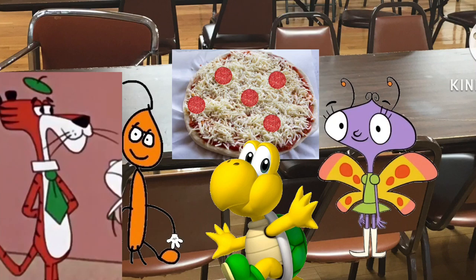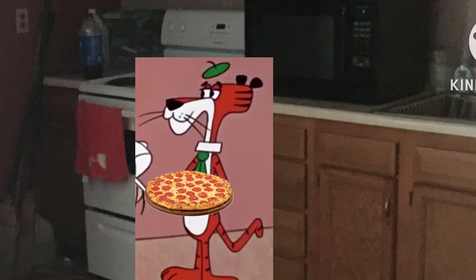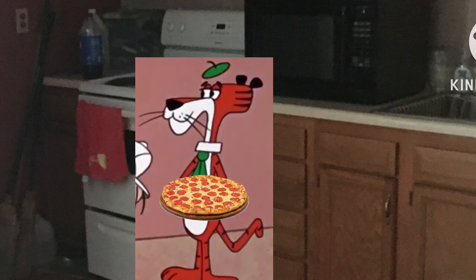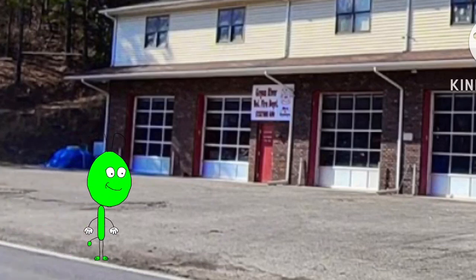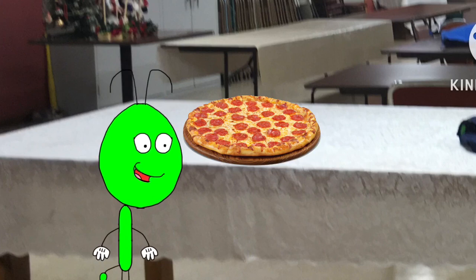Next. Mozzarella cheese. Then pepperoni. In the oven. Twenty-seven minutes later. Did I smell something? Yes. What did you smell? Is this the pizza you cook? Yes, I cooked them pizza. Dig in everybody, pizza slice is coming!